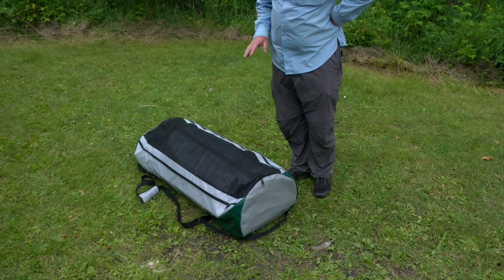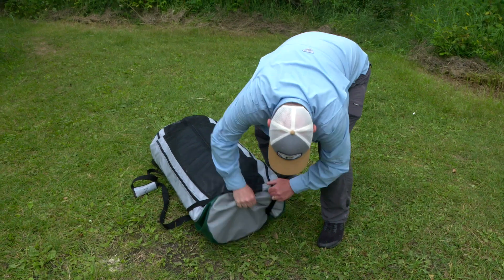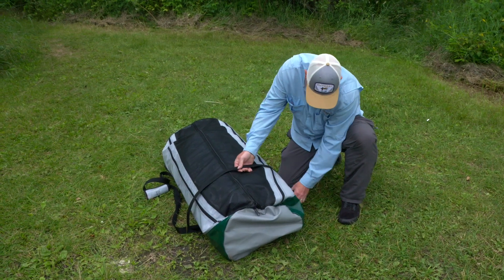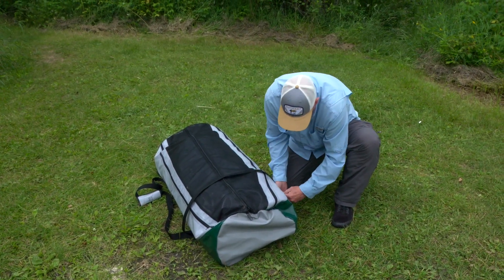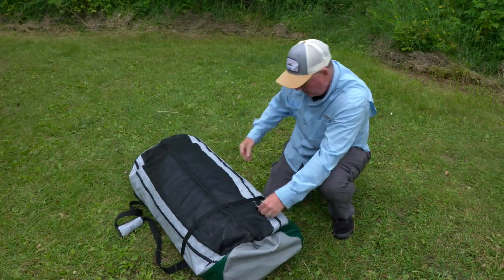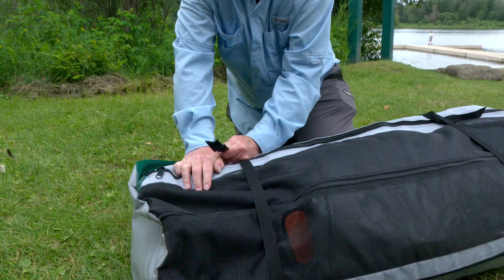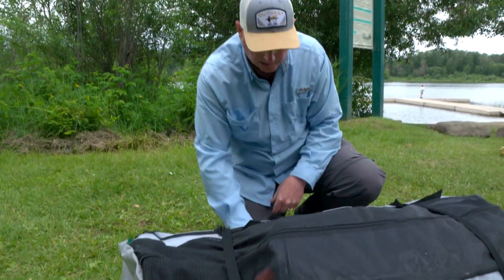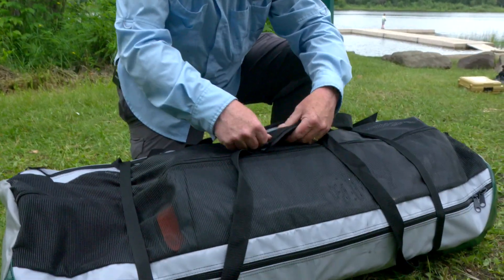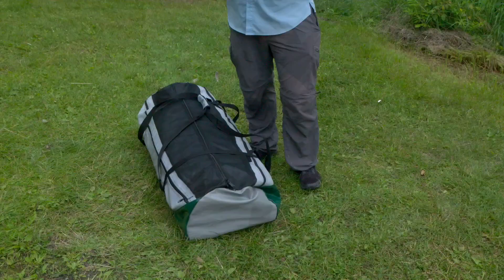There you go, the boat's in the bag. And to compress this just a little bit more, the bag comes with cam straps. You just work through, run around the bag, make sure it's straight, and pull on the tag end. Then the final step is just to take the carrying handle, pull it up, and put the Velcro fastener around — and your bag's ready to go wherever you go.